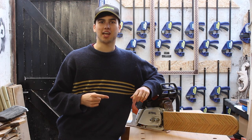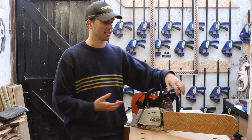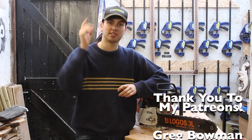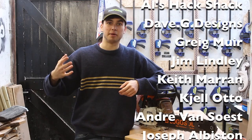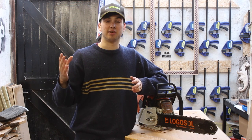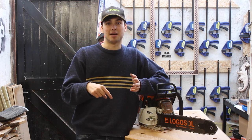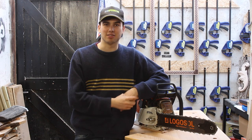And there we go — that is the chainsaw cover done. It's a very simple build. I think the herringbone pattern makes all the difference and makes it unique. I also want to thank my patrons — their names are on the screen now. Your support really helps the channel keep going and helps me buy more wood for the projects, so I really appreciate it. If you're interested in supporting the channel and getting early access to the videos I release, please consider becoming a patron — all the information is down below. Thank you very much for watching, I hope you enjoyed this video and I'll see you in the next one.